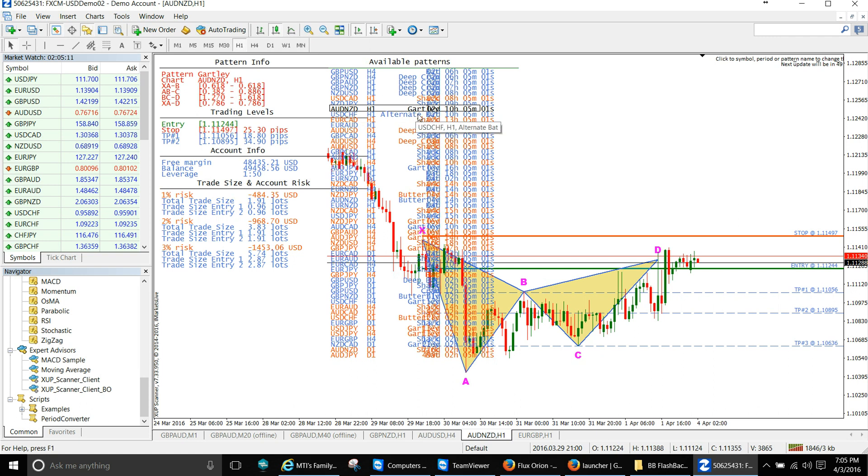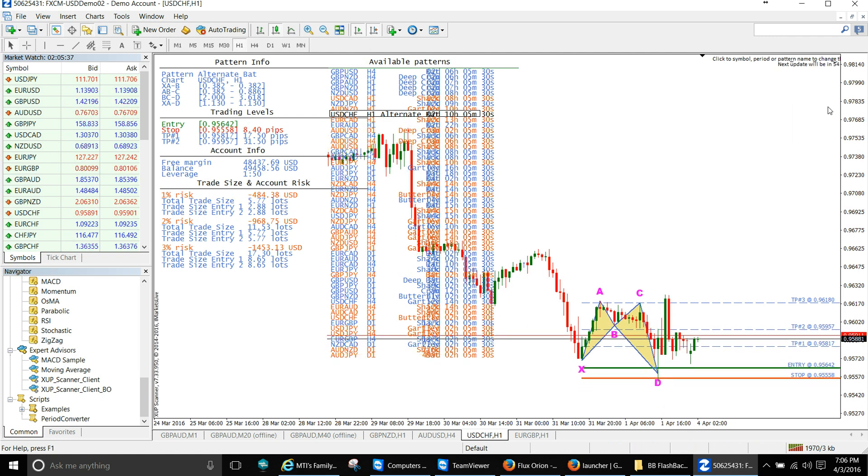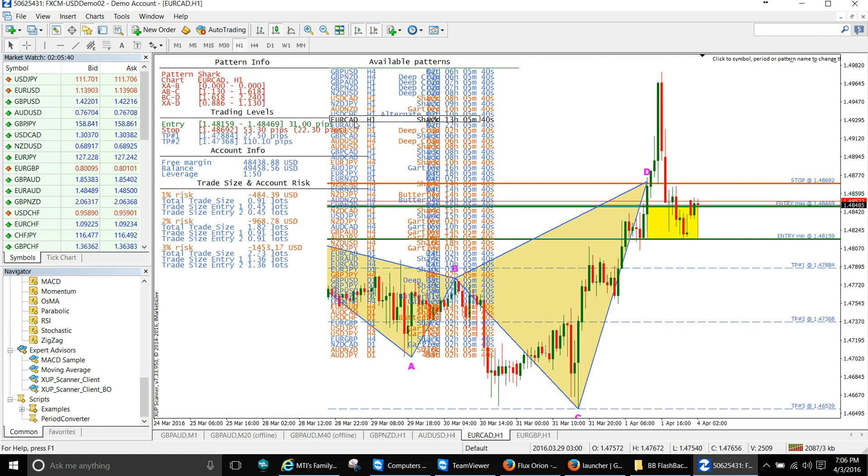That's actually a Gartley pattern I just took. Now let's look at the Euro/Swiss franc — right here if you got an entry, as you can see it took out both targets: target one, two, and three — actually three targets. So that trade is over. Now the Euro/Canadian is a bit of a mess here.